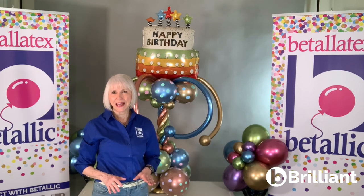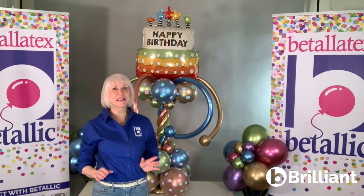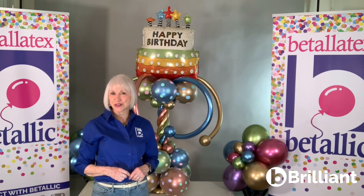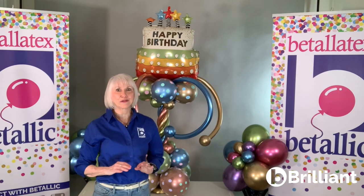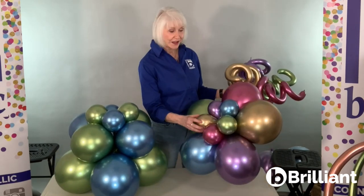Classic balloon decor mechanics and placements are important to follow, but with just a few little changes, you can make a unique and beautiful statement for your discerning customers. Stay tuned and I'll show you a couple of simple applications that can set your work apart with increased visual perception.